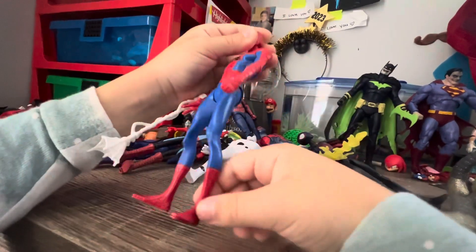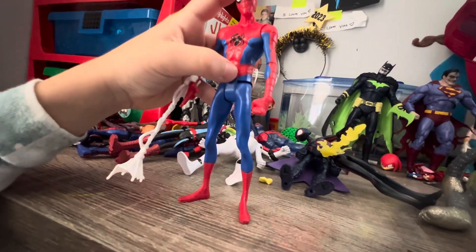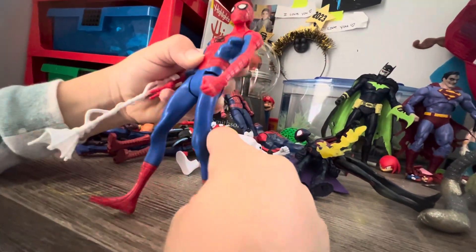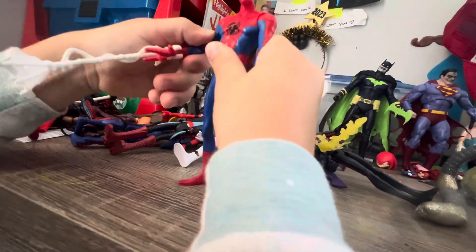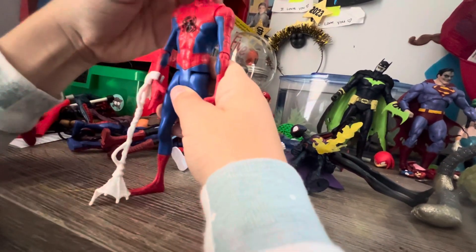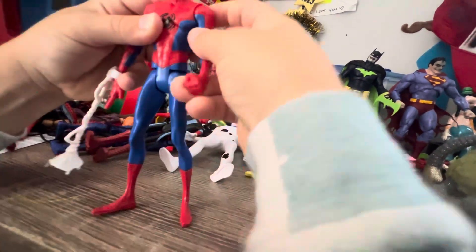I do not like these feet — they're so skinny. It's going to make them like a cartoon, but that's kind of scary. His feet go a little bit back. I like the articulation on this guy — he can nod up, he can look down, side to side all the way around.